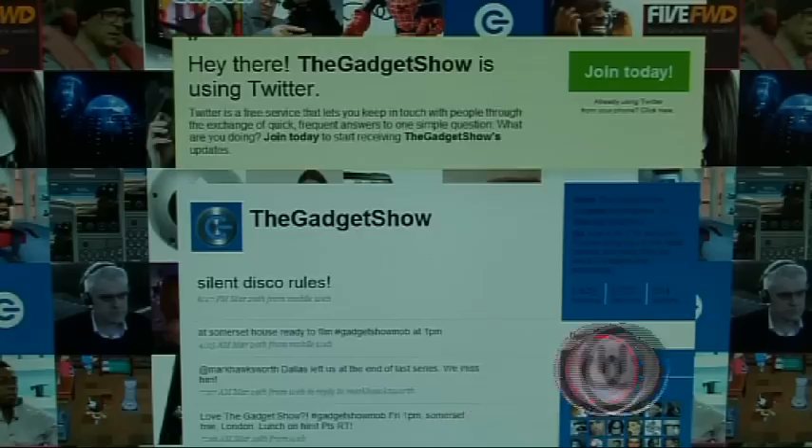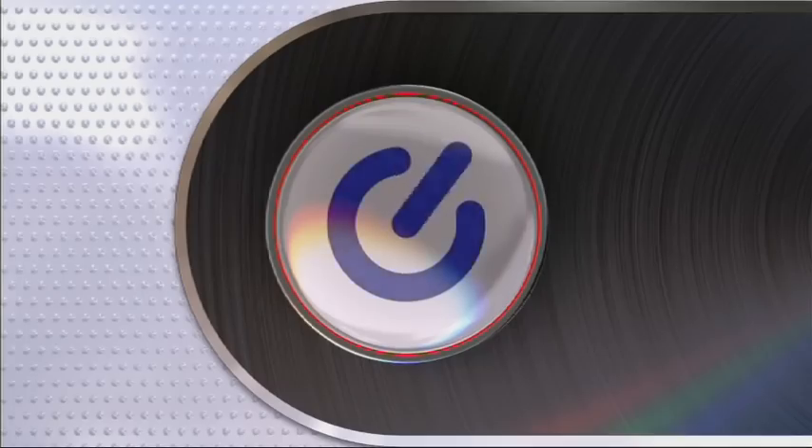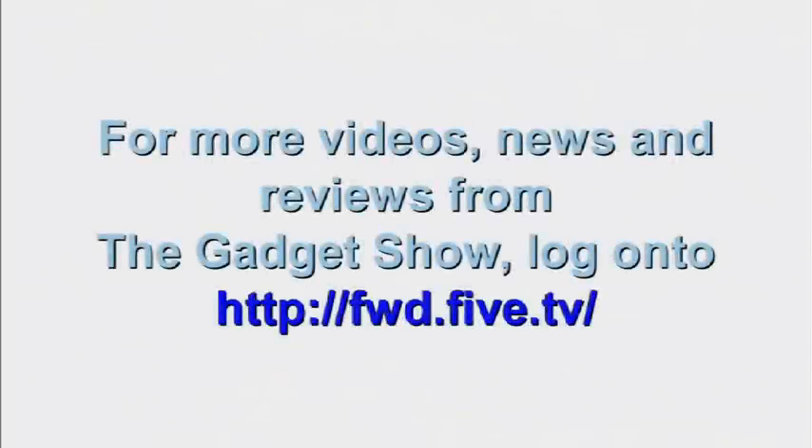Well, unfortunately that's all we've got time for this week, but we'll be back at the same time next week with more Web TV. And don't forget to follow us on Twitter for regular updates on the show.